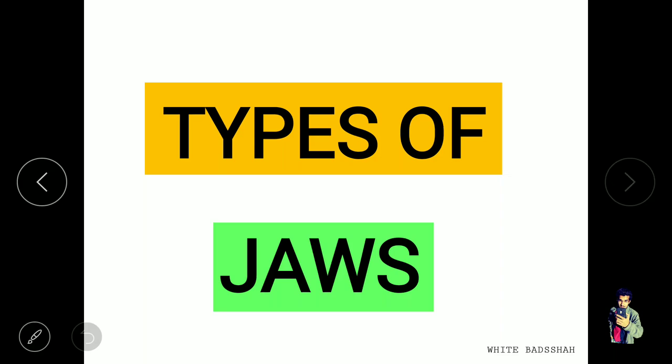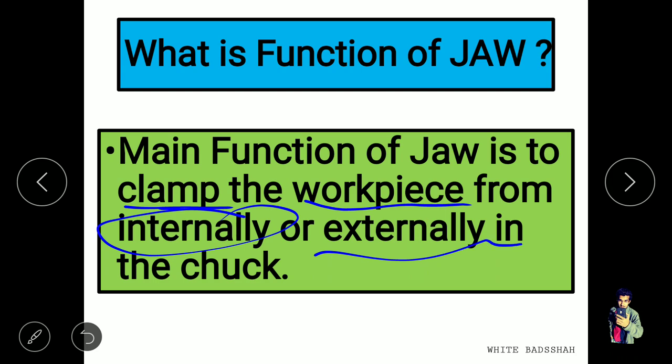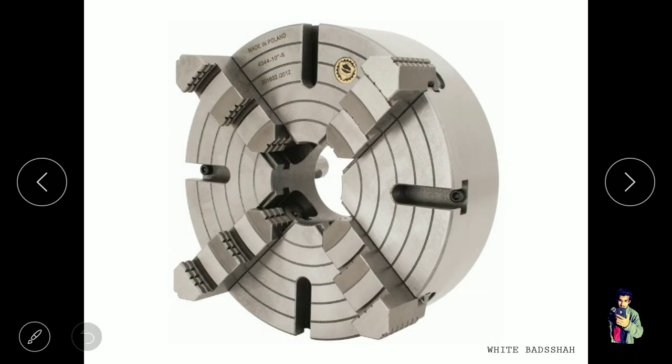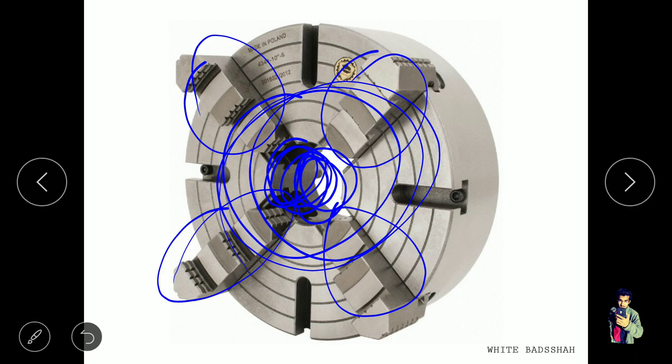Let's first discuss the function of jaws. The main function of jaws is to clamp the workpiece either internally or externally in a chuck. Like we have one chuck available with a number of jaws — in this figure the chuck has four jaws, so we can call this a four-jaw chuck. If we have a component we need to clamp externally, we fix it on the outside. And if we have a hollow circular workpiece, we can mount it using the jaws by internal clamping.